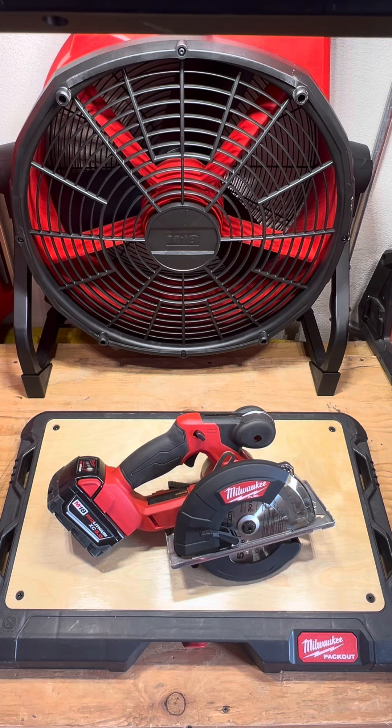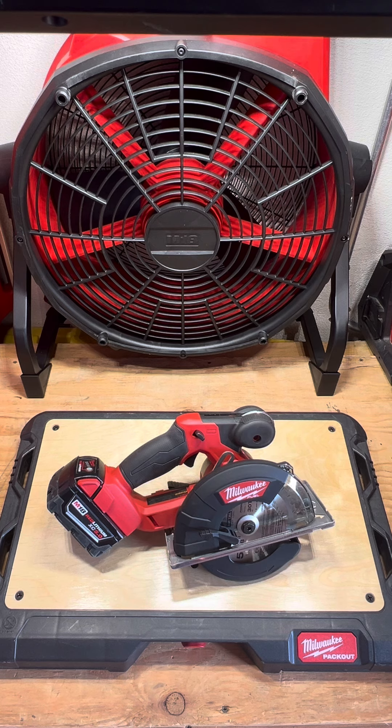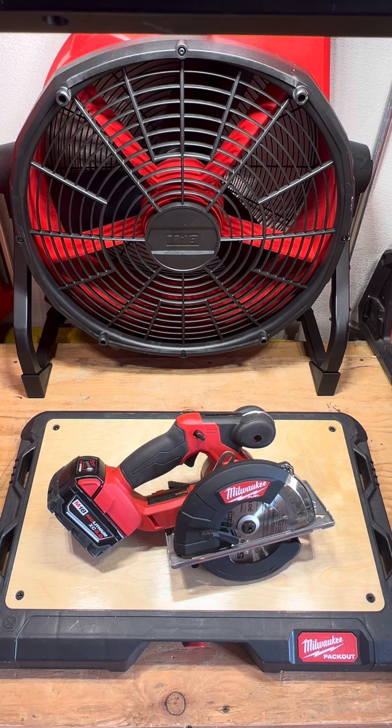Hey guys, it's Steven with my tool review. Today I'm going over circular saw versus band saws versus hack saws versus sawzalls. I did a couple of shorts showing which one would cut quickest through shallow unistrut, and on the top of my list would be the circular saw — I feel it is the cleanest and fastest cut available.